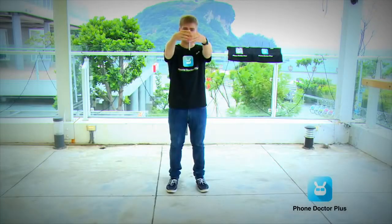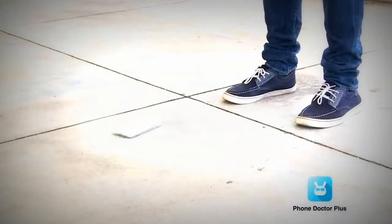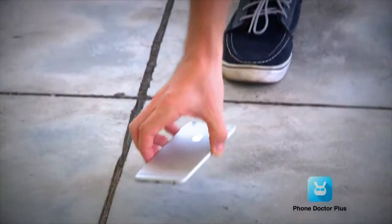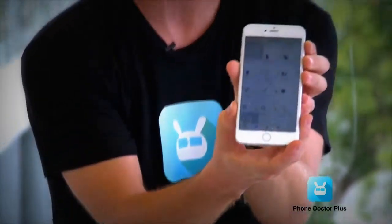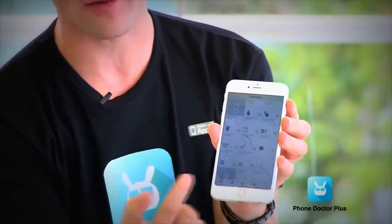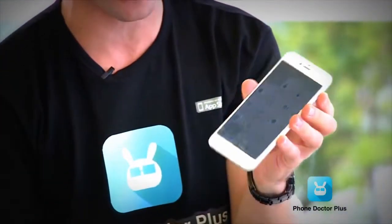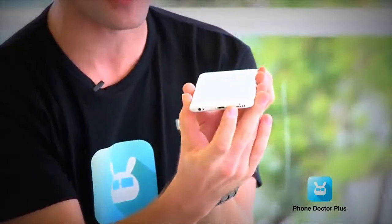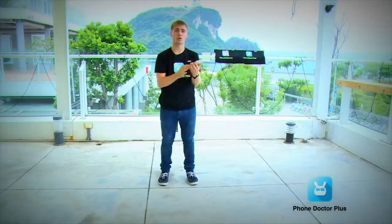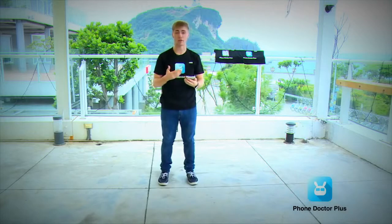Let's go to the second drop test on the bottom of the phone — three, two, one. We got a crushed display. As you can see, it's pretty much crushed — mostly on the downside but the whole display is just crushed. We also got some bruises where it landed. Let's see what's happening on the inside.